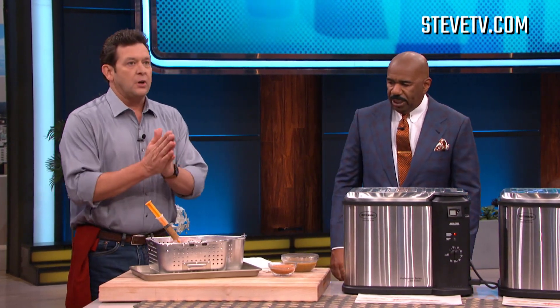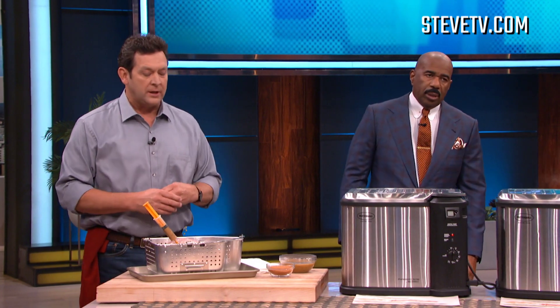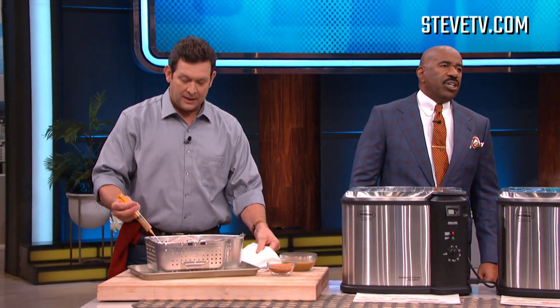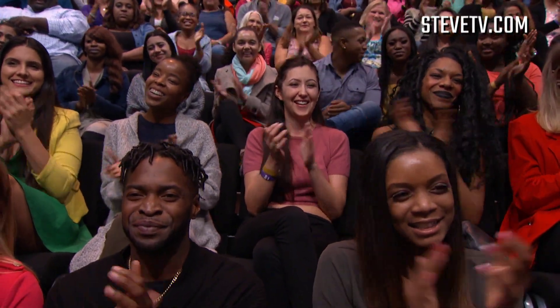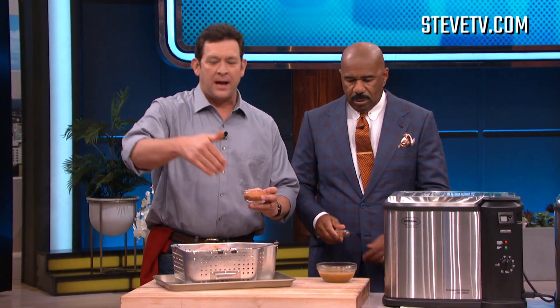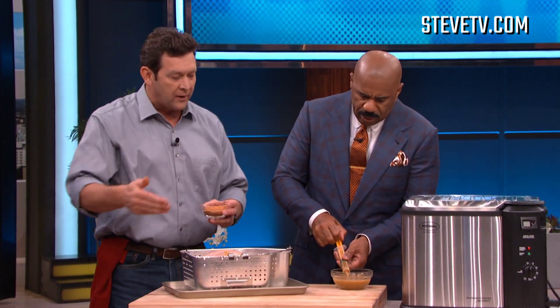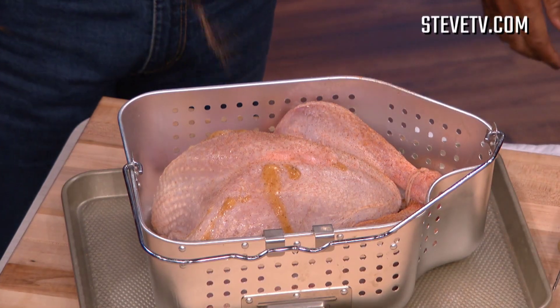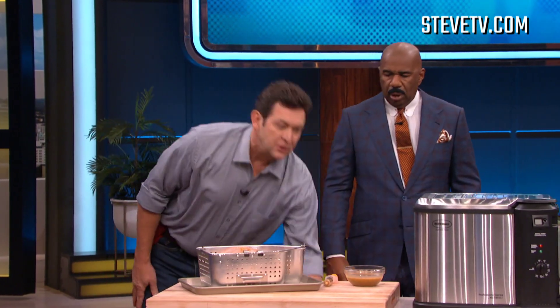First, you want to have a completely thawed turkey. Take your turkey while your fryer is heating up to temperature — 375 degrees — and give it a warm water bath. Take your turkey out the day before, not the night before, the day before. Then you want to inject your turkey with about one ounce per pound in the breast, the legs, the thighs, all around it. Now that the turkey is completely injected, season the outside with some Cajun spices.